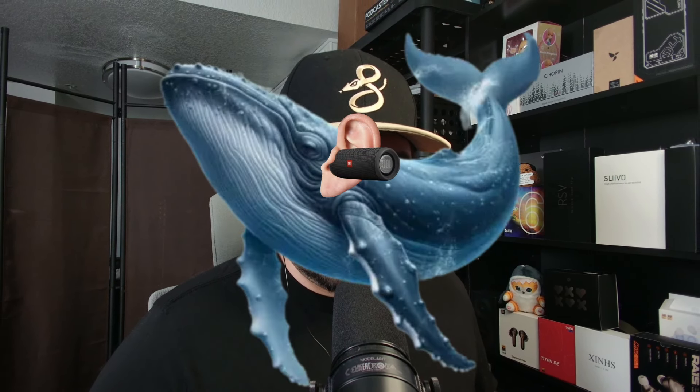Did you know that every single audio transducer on this planet is technically an IEM if you're a whale? Actually, that's probably not even true. I feel like even though whales are huge, their ears are probably tiny. It's probably one of those things. If anybody knows, let me know in the comments.